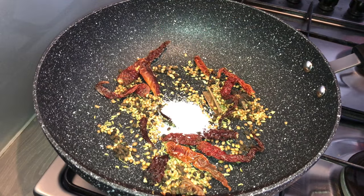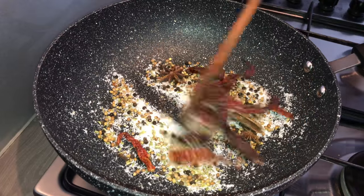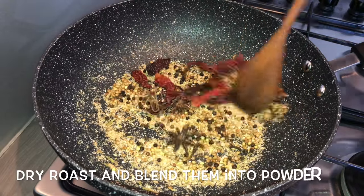After 2 minutes, add in 3 tablespoons of dry coconut powder and dry roast them along with the remaining spices, then blend them into a fine powder.